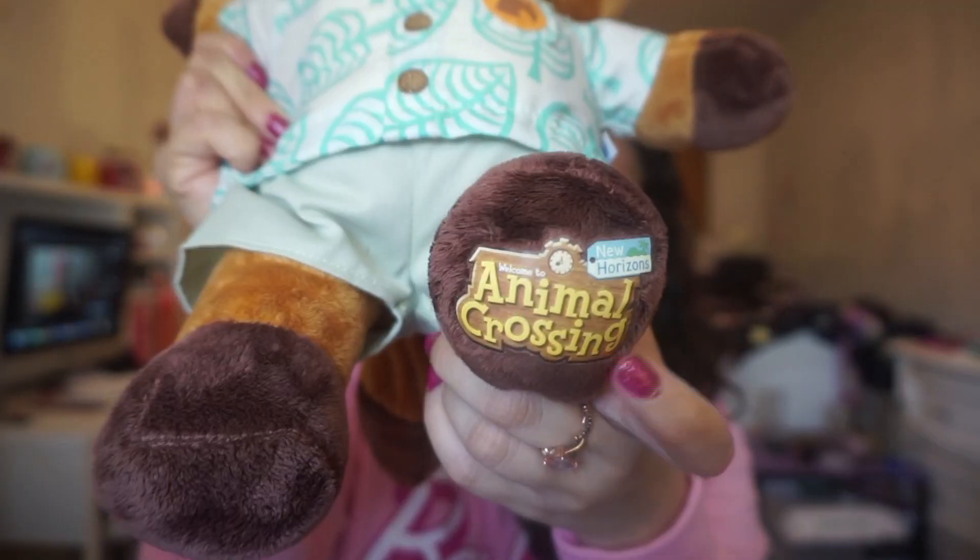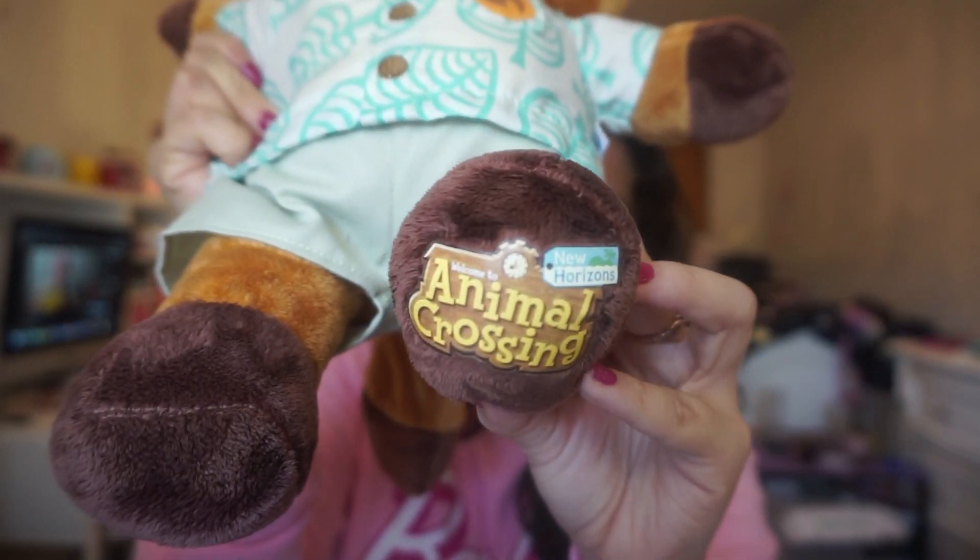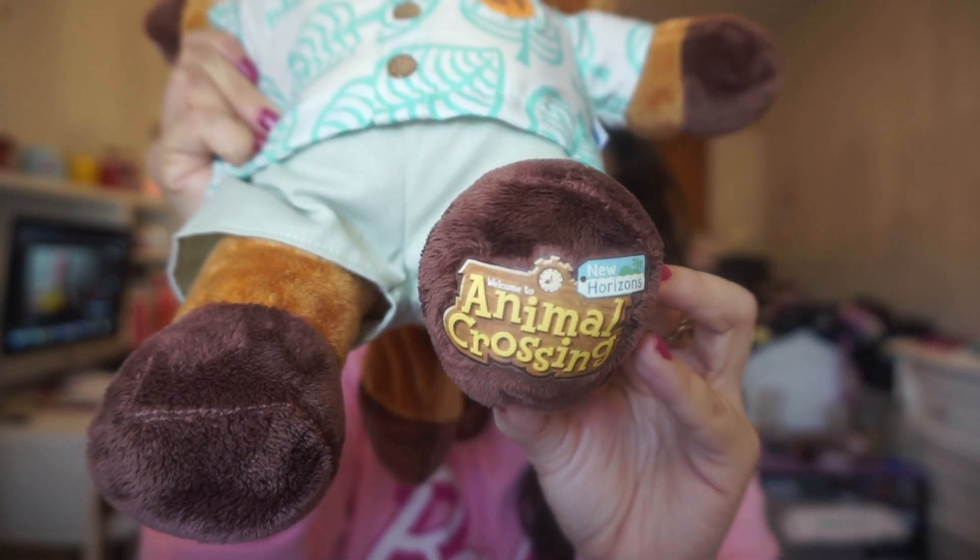The other option would have been to just get the general theme song — I thought about it but I figured the sounds were cuter. I really like the little sounds it makes when all the characters in Animal Crossing are speaking. You can also see the 'Welcome to Animal Crossing New Horizons' tag on the right foot. I'm actually happy with the stuffed animal — I think it's a lot cuter in person than it was in the promo pics. But we're going to get into that after I unbox Isabelle.